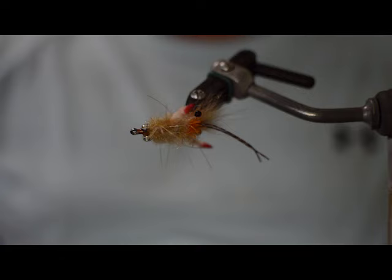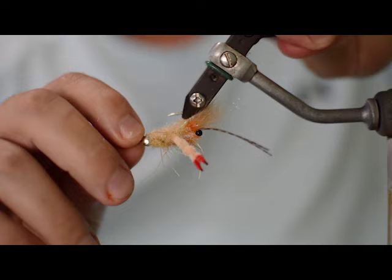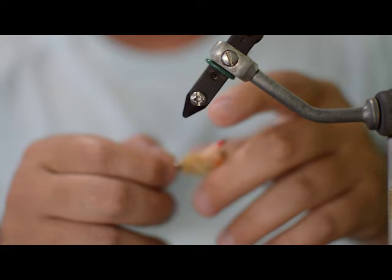And that's the EP Tarantula Crab. Now you've got a nice little crab body you can throw on the flats - redfish, bonefish, permit, whatever will take a little crab. Thanks for watching. If you enjoyed the video, please subscribe to the channel - it really helps out a lot.